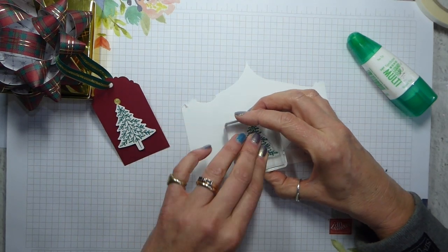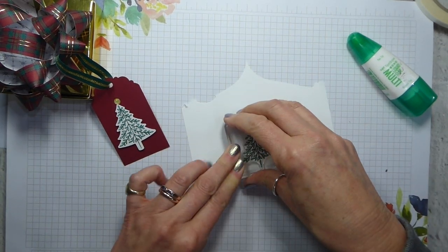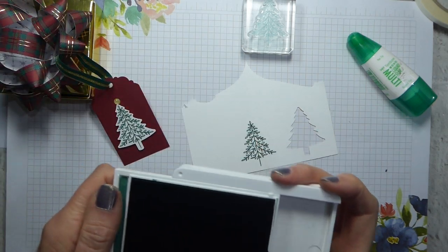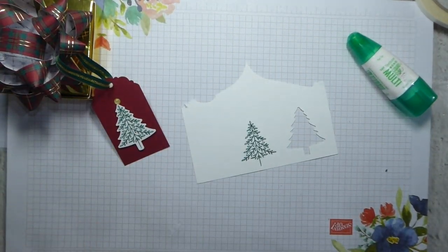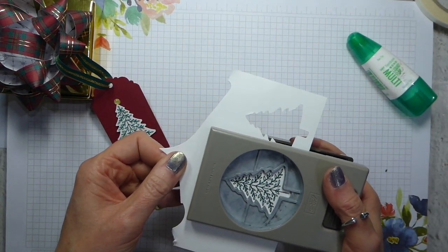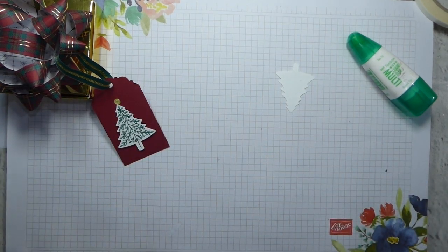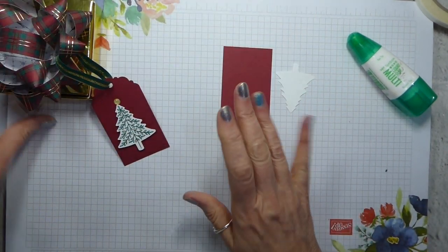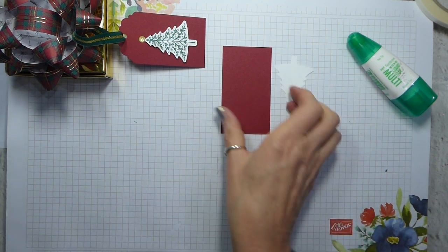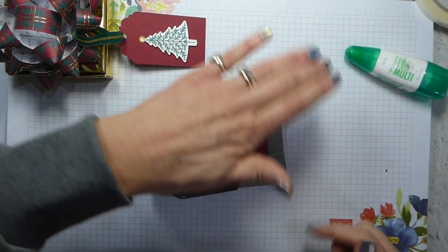Just ink up and stamp, and you want to have your Christmas tree near the edge with the trunk near the edge, because that's the way that the punch is going to go in. Let me just close that up and grab my punch. You can bundle the stamps and the punch and save 10% on the cost of both — always good to know. I've got a piece of Cherry Cobbler card cut at 2 inches by 3½ and I'm going to use the Delightfully Detailed tree tag punch. It'll be listed below and on my website.